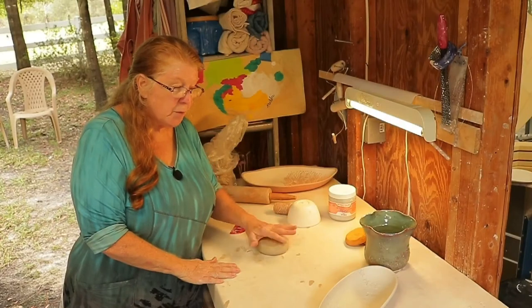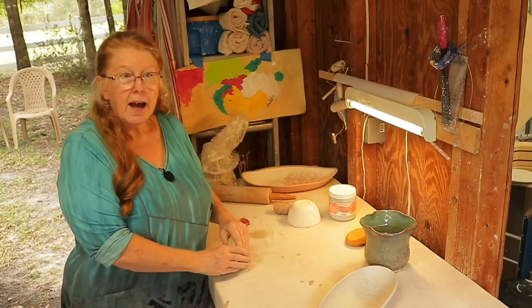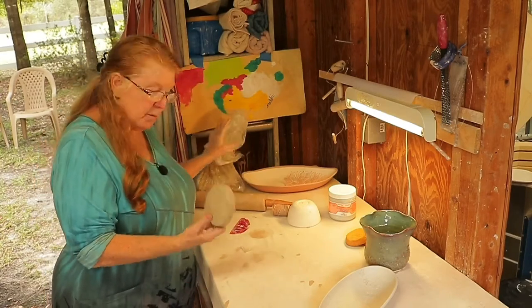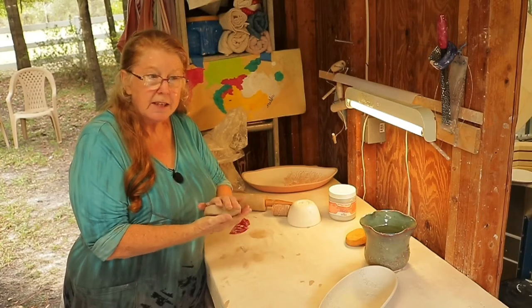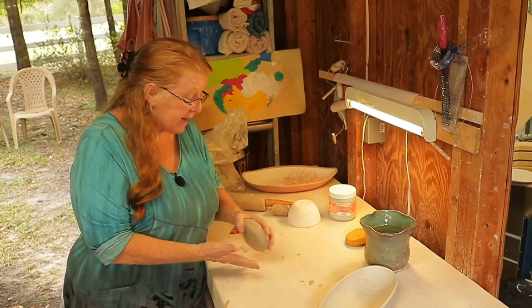We're going to continue on with this video talking a little bit about the process. For those of you who know how to do pottery or have made pots in the past, you know that we start out with a bag of clay. We get our clay out and we do something called wedging it. This is already wedged — it's basically a way of folding the clay over itself so that we can get all the particles aligned and it will be stronger as we make things.